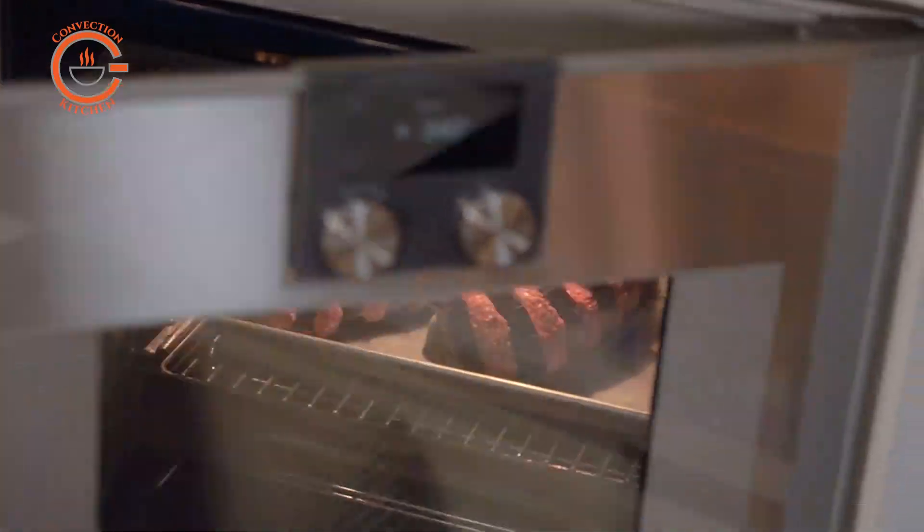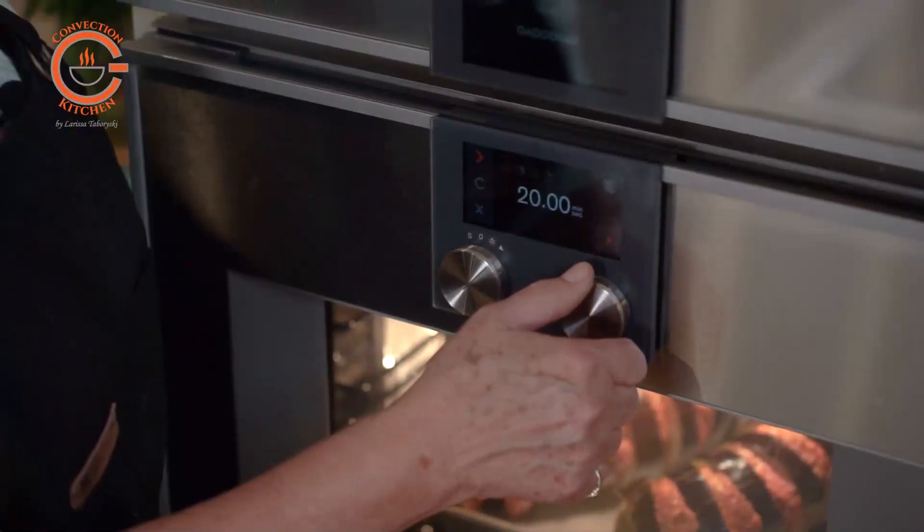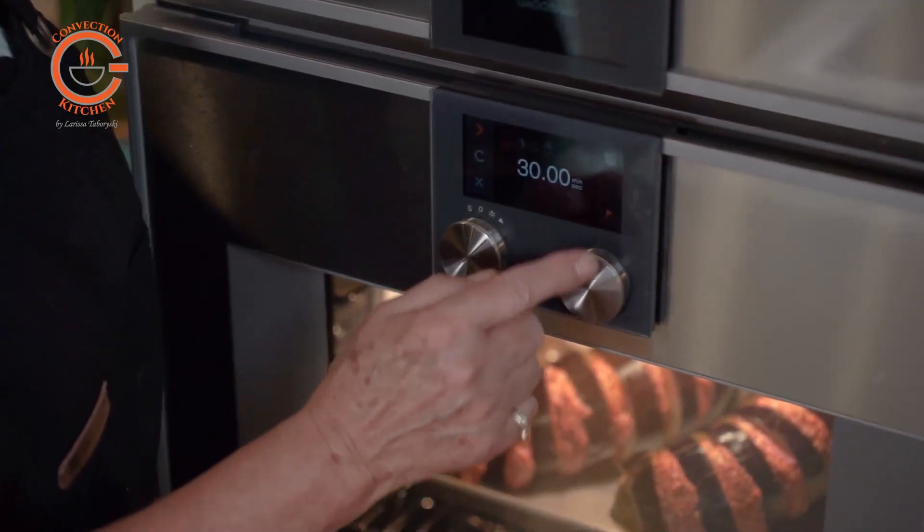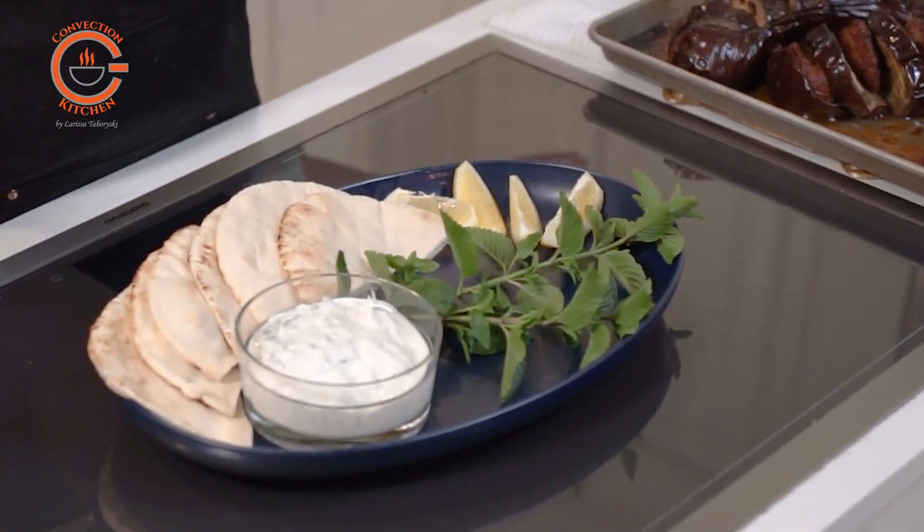After 30 minutes, check the pan and use some of the pan juices to baste the eggplant, then cook it for another 20 minutes. You want the eggplant to be soft. I'm serving my stuffed eggplant with some tzatziki and pita bread.